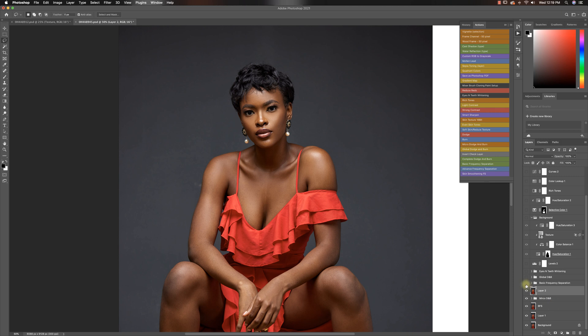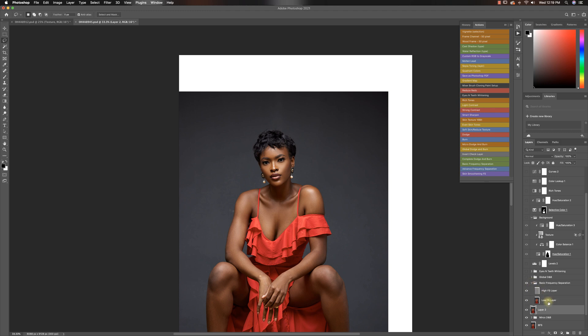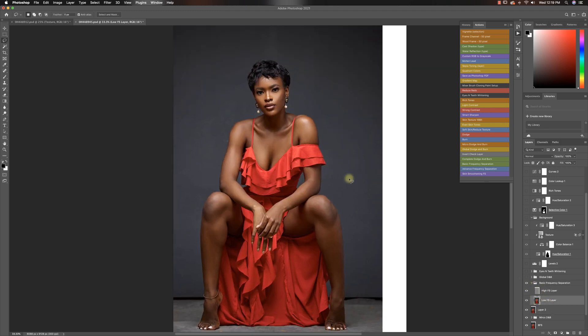So I did my basic frequency operation again, and this time it was just with my mixer brush tool on my low layer, just to even out the skin and smooth everything out a bit more. As you guys can see — before, after — it looks great.